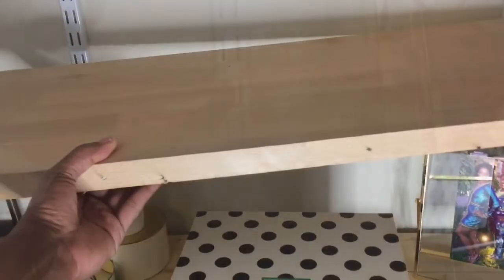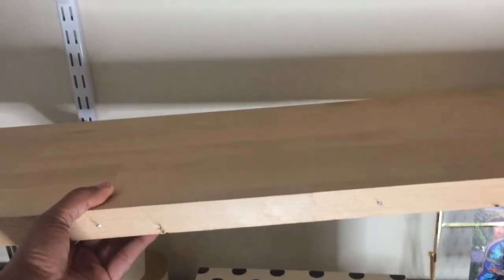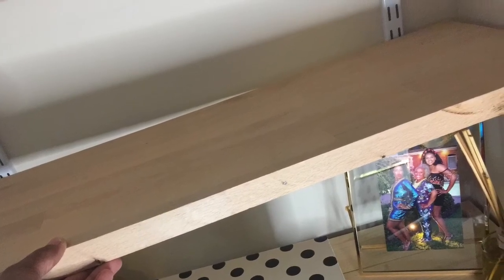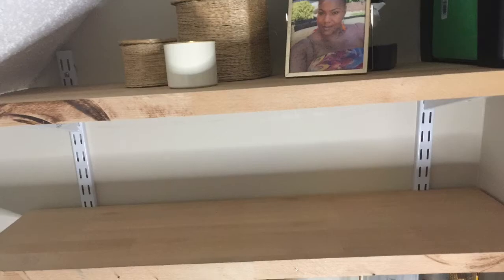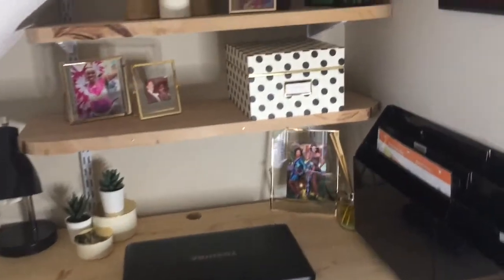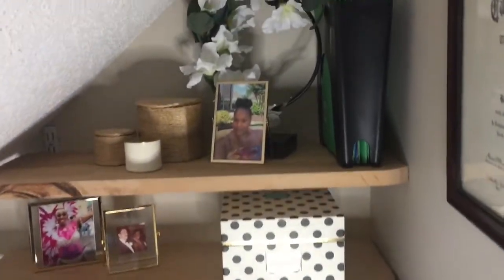I used a metal adjustable track system — this was leftover from my closet install. The two shelves are leftover butcher block from my kitchen; they were left raw and unfinished, and I actually like that. If you look closely you'll see some perfect imperfections: as the blade heated up it actually burned the wood, and we also cut through some nails, so there are some finishes that have the cut exposed nail.